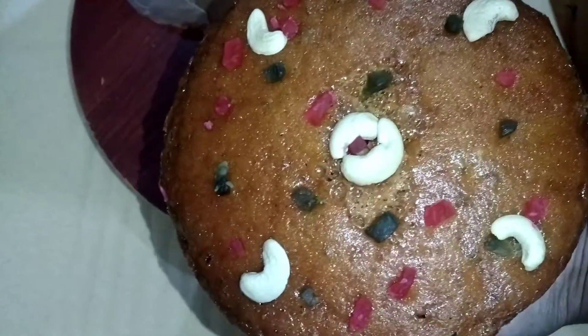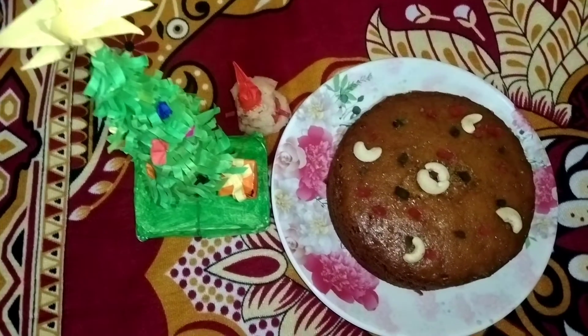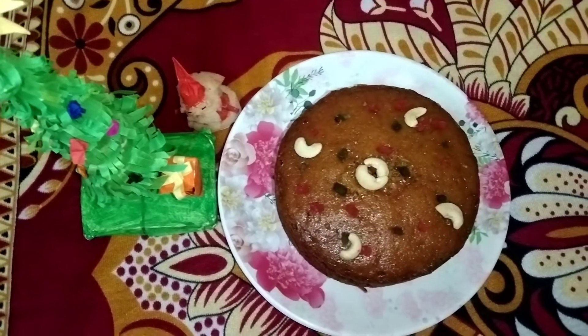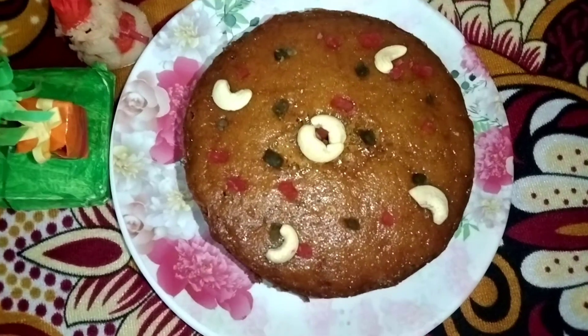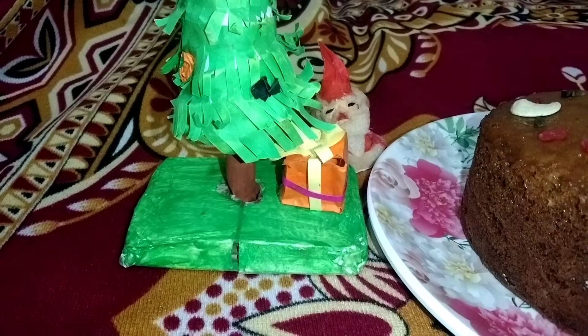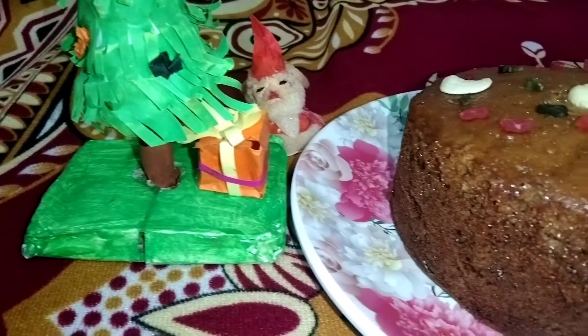We will remove the butter paper from the cake. We will prepare the plum cake as well. A very easy way to make the plum cake. The plum cake will have a great taste. We hope you all try this plum cake.